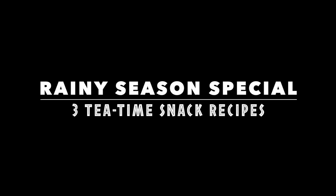Hi friends, today's video is about three different pakodas that you can have with your evening tea or coffee.